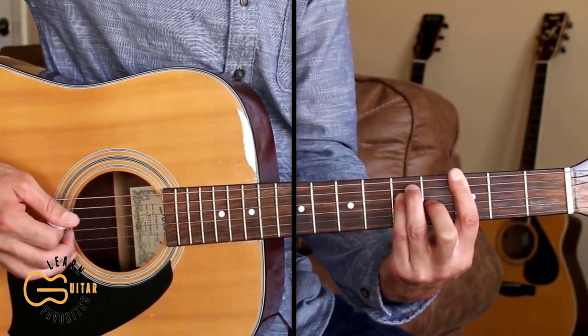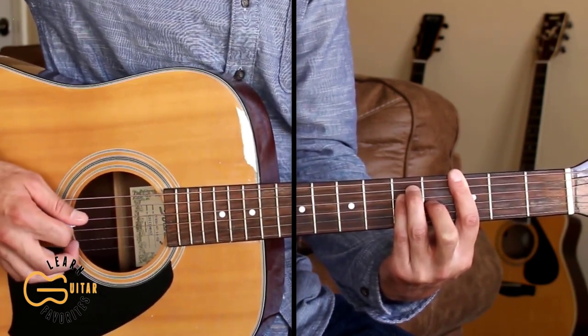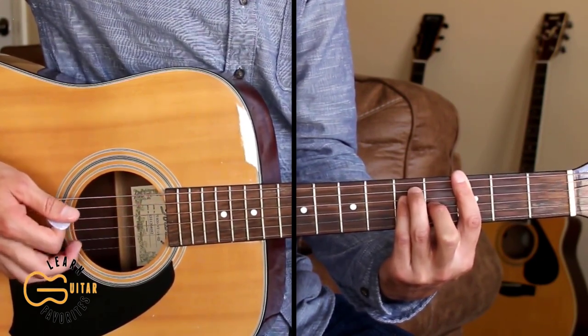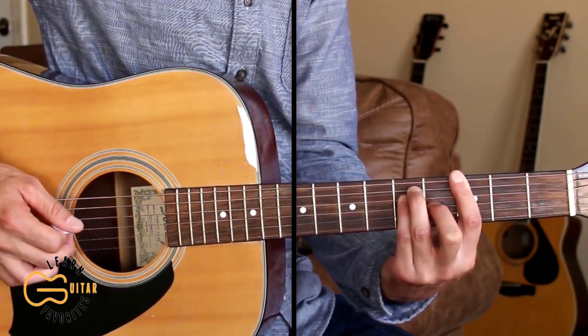Then the third string, and I'm going to pick that third string with my second finger, then the fourth string, then the second string which I'm going to pick with my second finger also, then back to the sixth string, fourth string, and third string.